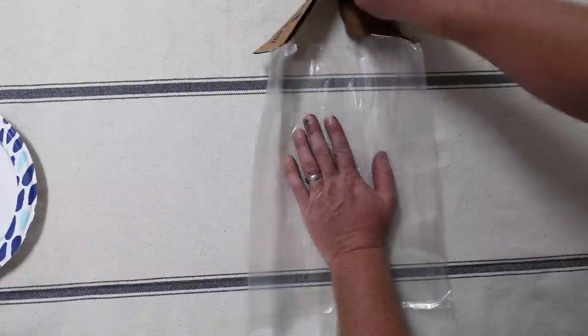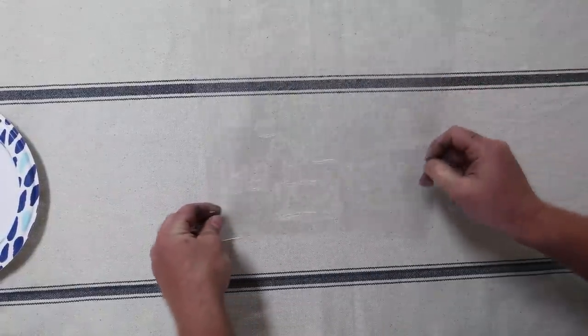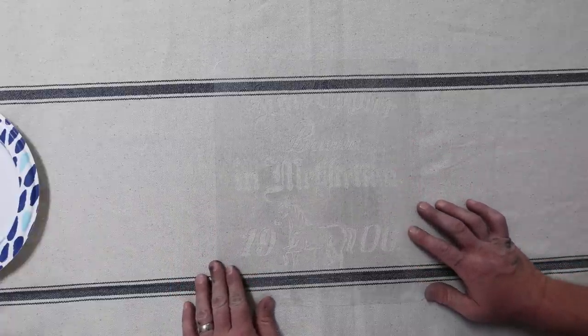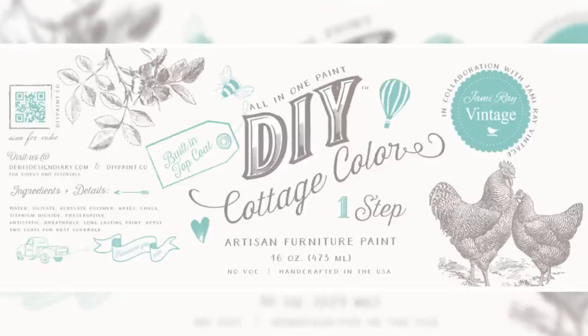We've got the new stencil — this is the 1906 horse stencil and it's going to be hard to see on camera because it's clear. But one of the things that makes our stencils so awesome is they're really thick, they're industrial grade, they last a long time. I don't want to put a number on it, but I haven't worn one out yet — lots and lots and lots of uses.